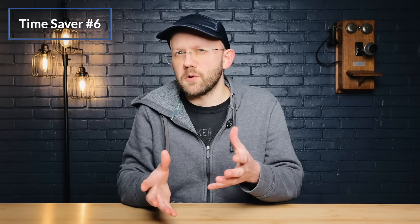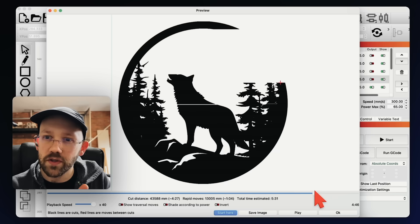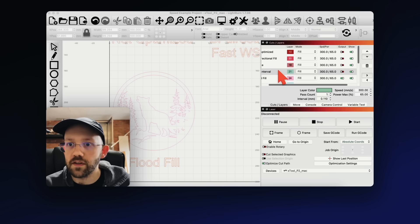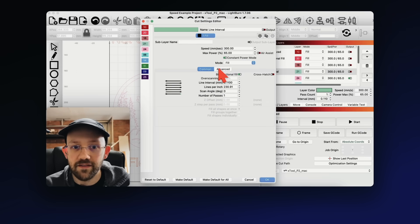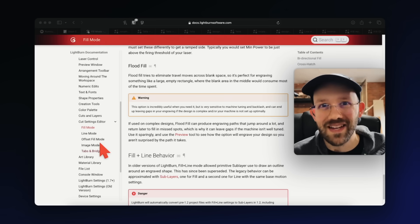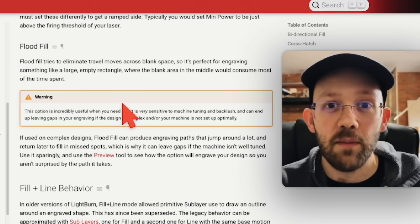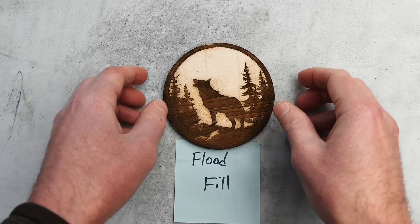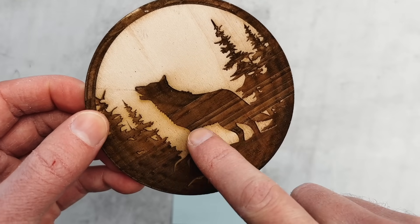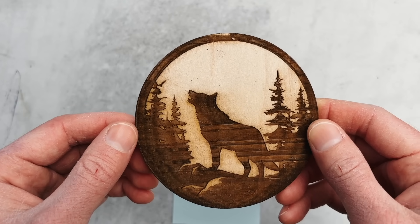Time saver number six is flood fill, which is similar to offset fill. It doesn't do standard side-to-side engraving and can be useful for designs with large amounts of white space, but it operates differently — it goes side to side more like a normal engraving but in sections. To enable it, double-click your layer, open the cut settings editor, go to advanced, and toggle the flood fill box on. Be warned: LightBurn's documentation flags that flood fill can leave gaps in your engraving if your machine isn't well tuned, and I can confirm this — you'll see prominent light-colored ridges going straight through the engraving. Always check the preview and do test engravings before counting on these two settings.